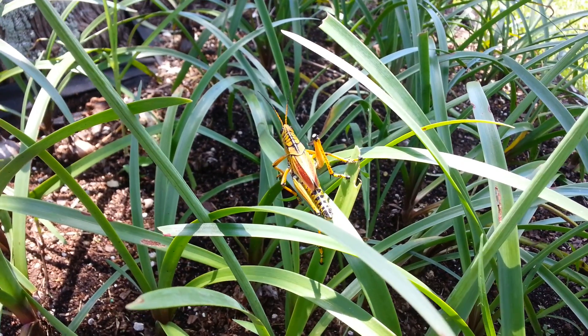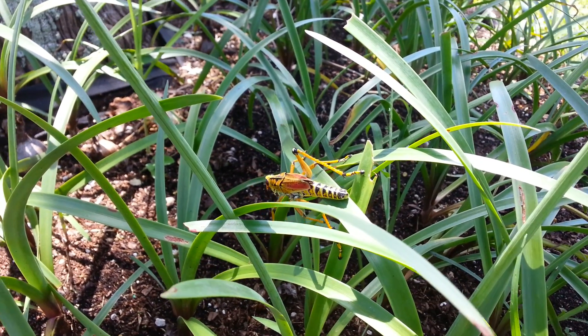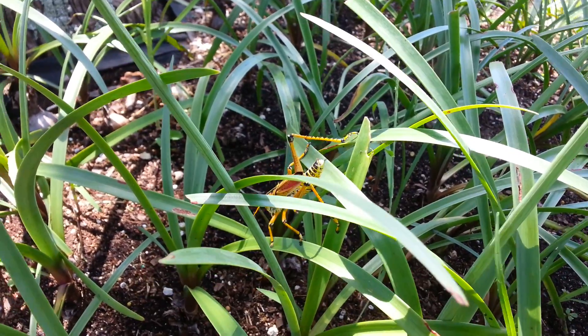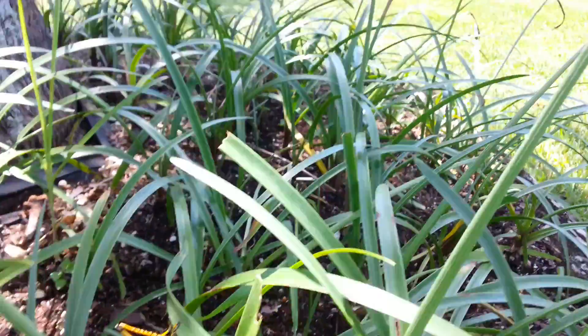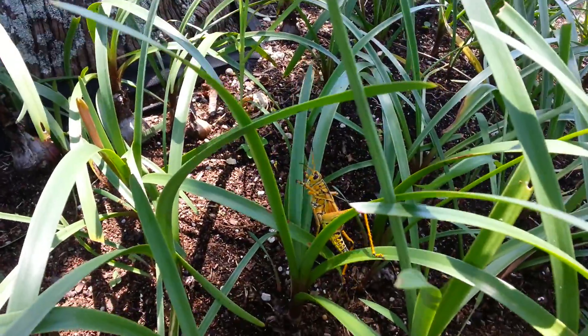This is a ruthless insect. It devours crops. It loves these little water lilies — it loves them. And you see these nice little lilies, they've got these nice flowers. It just sucks on them and eats them up like crazy.